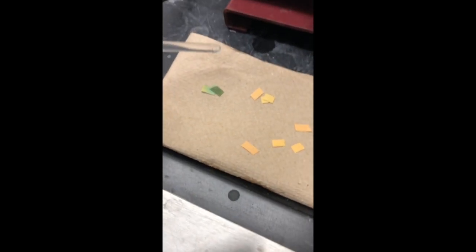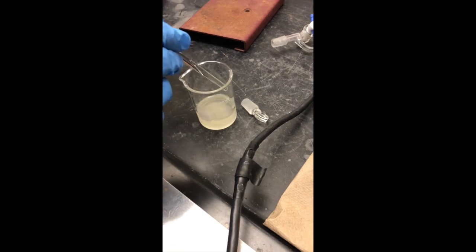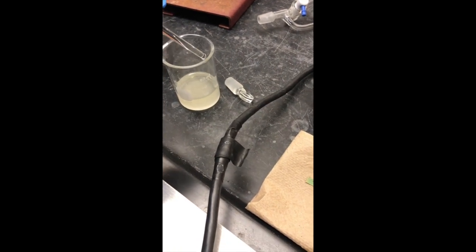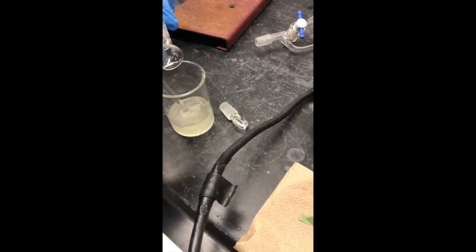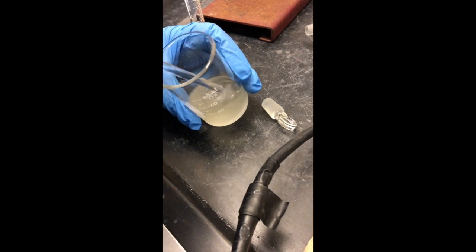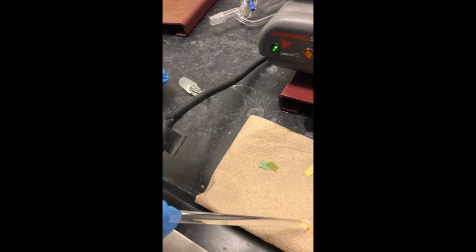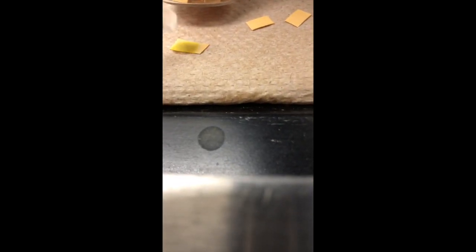The pH looks like around nine to ten. So we're going to proceed to add our HCl dropwise — about half a milliliter at a time — adding small portions so we don't overdo it. We test the pH after each addition, and it's now basically neutral; that moved pretty quickly.